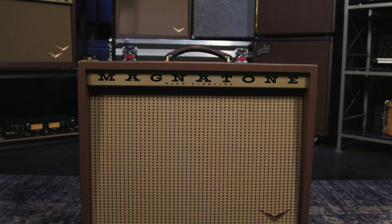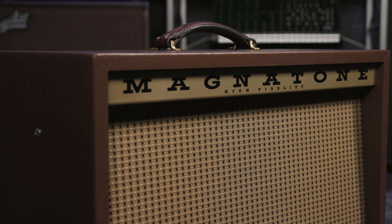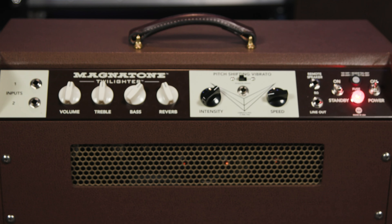Hi, this is Rich Fortus and I'm here at Sweetwater today playing through my new Twilighter Magnatone amp, which I'm super excited about. I've been using these live and couldn't be happier with them.